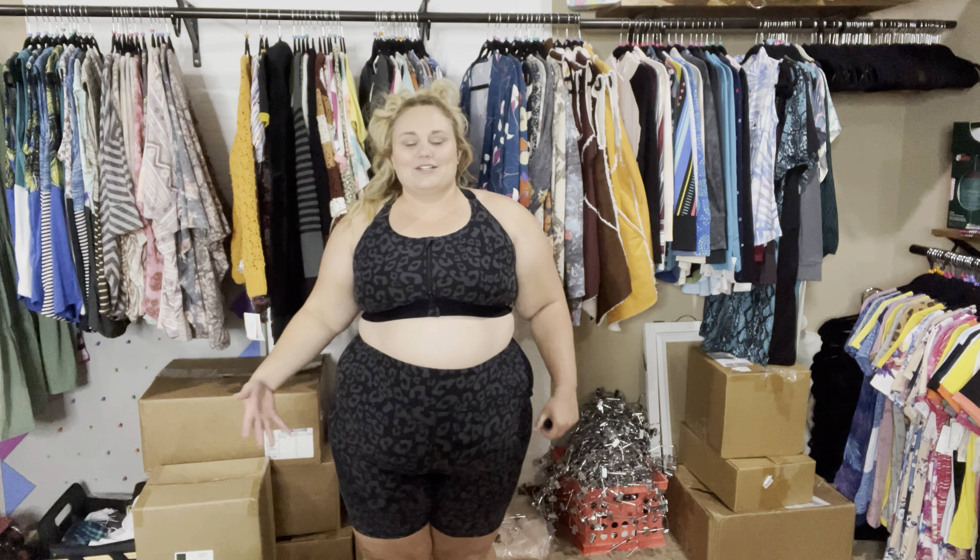I think they are so cute. I love that we have biker shorts in now. I cannot wait to see the other colors they come in. They are so comfortable.